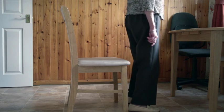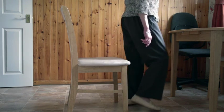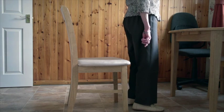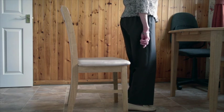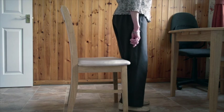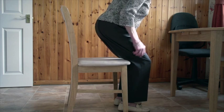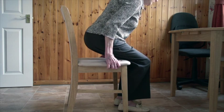When standing, walk on the spot for a few seconds. Then move backwards until you can feel the chair against the back of your legs. Bend your knees, leading with your bottom, and slowly lower yourself down to sit in the chair.